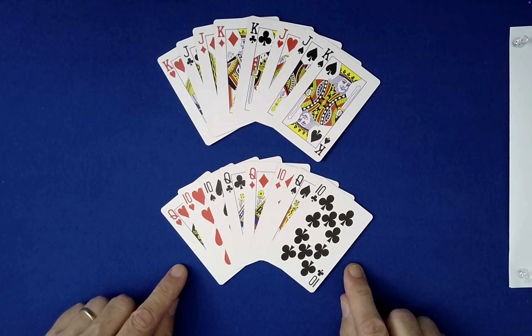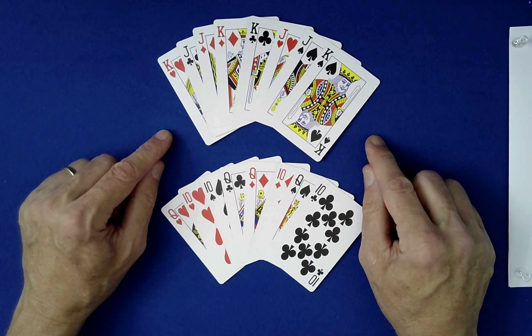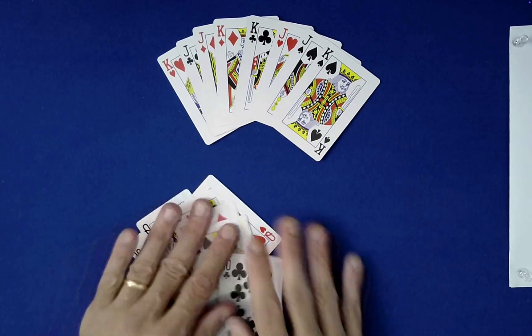As you can see, I have the four tens mixed in with the four queens, the four jacks mixed in with the four kings. So we'll go ahead and kind of mix those individually here.